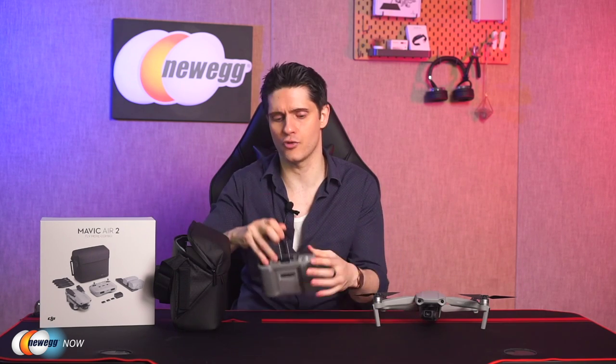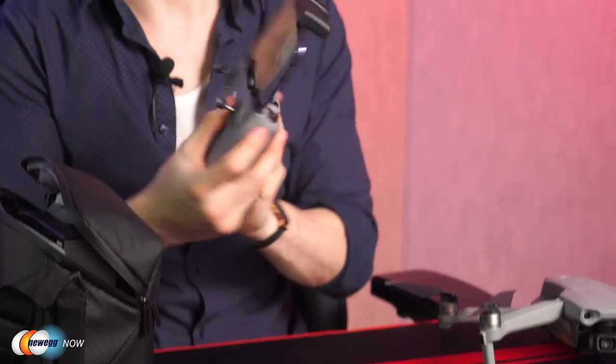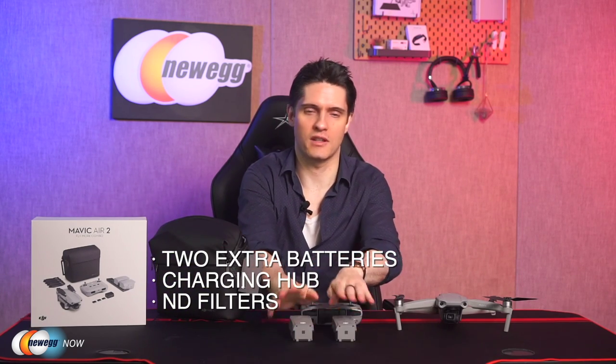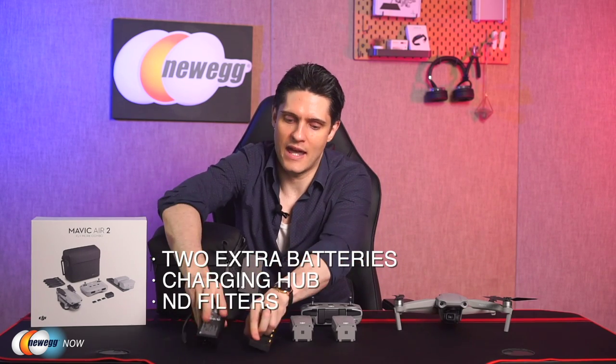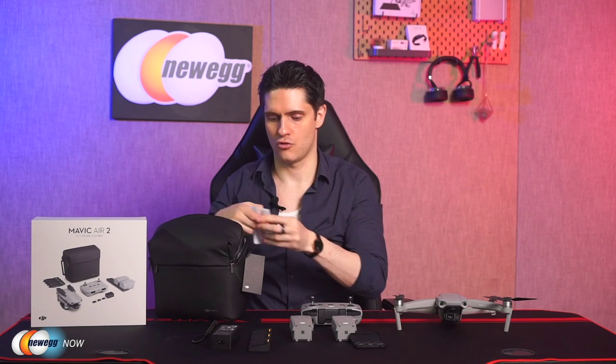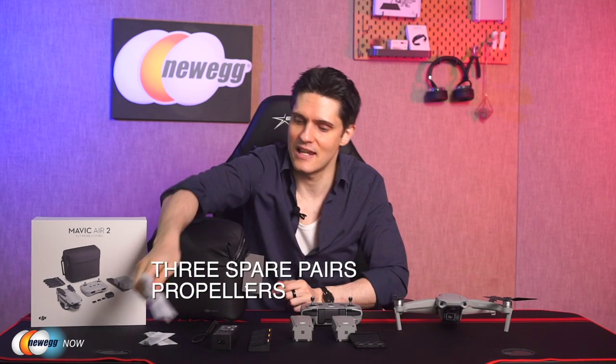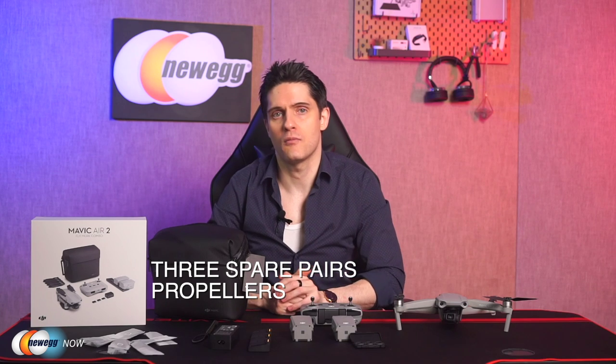There's also a handy clamp on top of the remote controller so you can easily attach your smartphone running the DJI Fly app. As for why upgrade to the Fly More Combo — it comes with two extra batteries, each with approximately 34 minutes of flight time, a new battery charging hub, and ND filters. The ND filter set has three different filters for ND16, ND64, and ND256, handy for adjusting shutter speed in extreme lighting conditions. The Fly More Combo also includes six extra low-noise propellers to swap out.